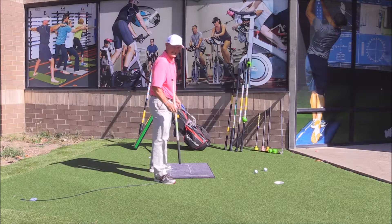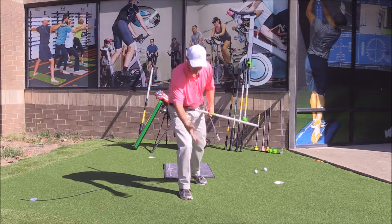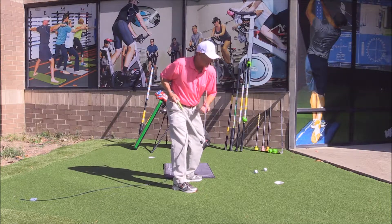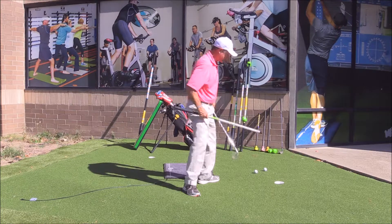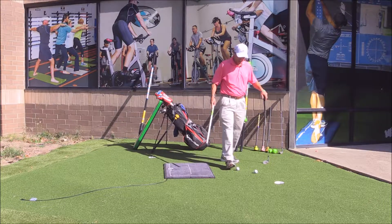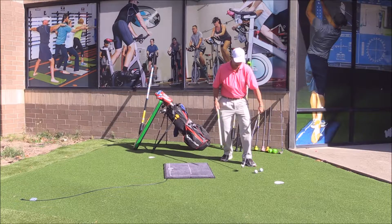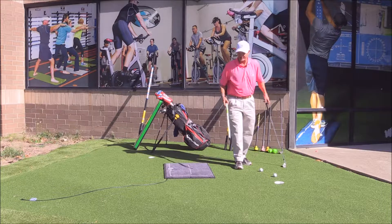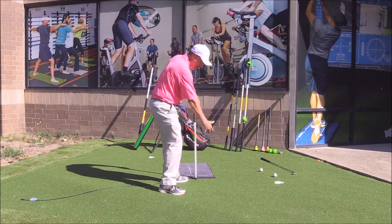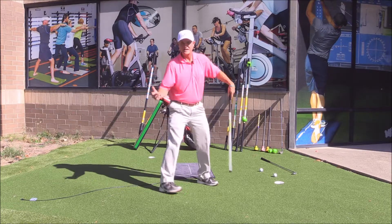We'll get started with our pressure mat — the Swing Balance Pressure Mat. What this does is help us develop an intimate relationship with our partner, the ground. The creation, storage, and release of energy when striking an iron shot is technically our partner — the iron contacts the back of the ball, catches a piece of it, continues into the ground, and the ball is squished out. The pressure mat helps us control where our body pressure is between our heels and toes, backwards and forwards, and side to side.